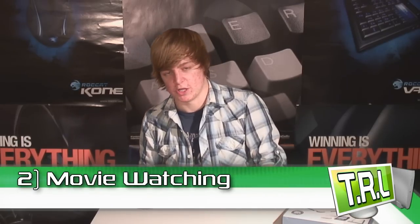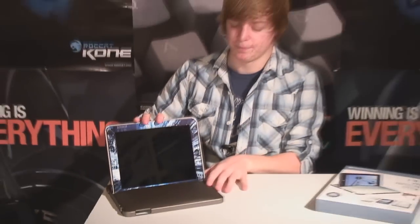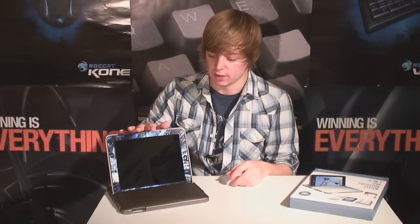Second feature is the movie-watching mode. You take the front bit off, and you just plant the iPad in the stand — really, really stable. This is a great angle for watching movies. When you're on the train or something, it's a nice viewing angle just to scroll through things or do a little bit of typing. Really stable — that's the second feature.